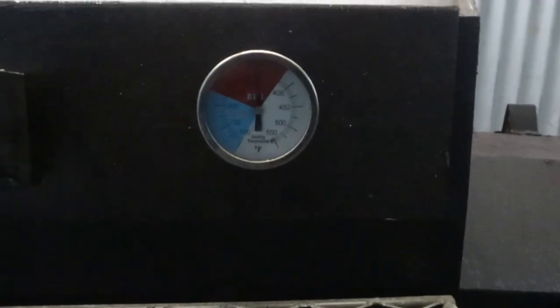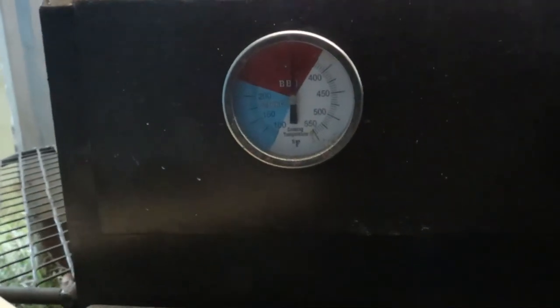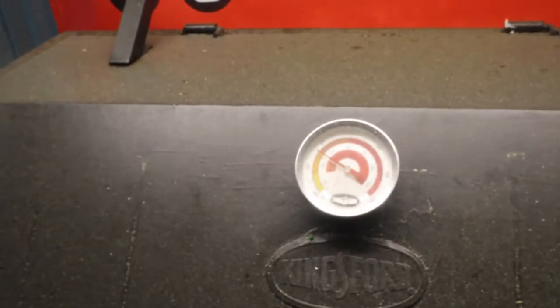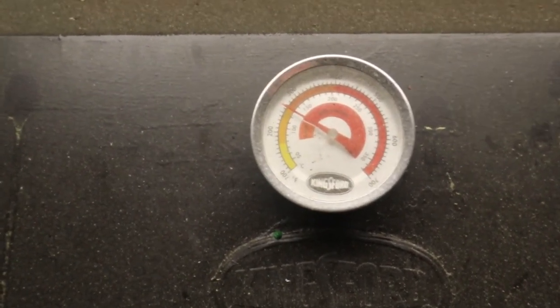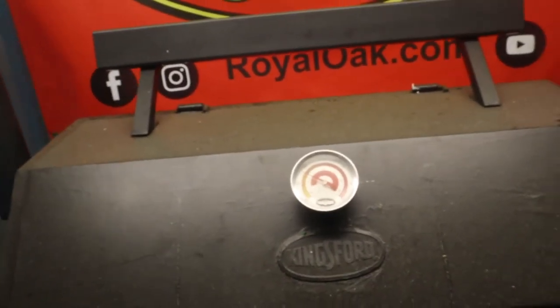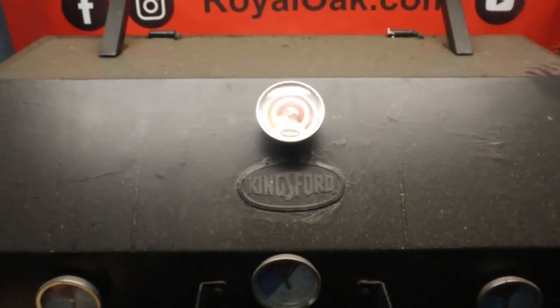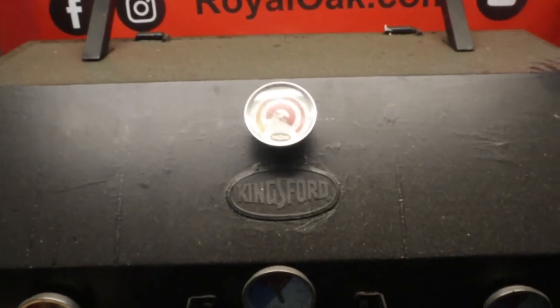Alright, this will be the last check in. We're looking at 325 degrees here on the side closest to the firebox. Over here we're looking at 325 degrees closest to the smoker outlet. Up here at the thermometer from Kingsford we're looking at about 250 degrees. So if you went off of what they wanted, you'd still be wanting to pump in more wood and charcoal — but there's no need for that. Let's go ahead and take a look at the design again.